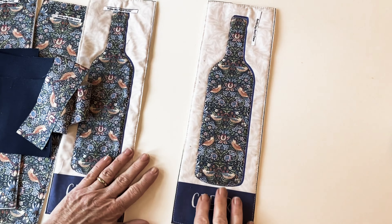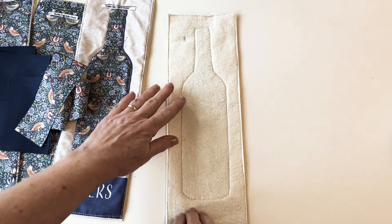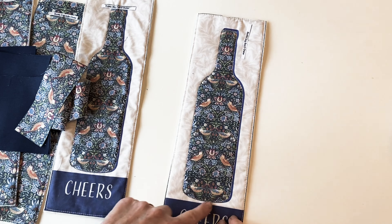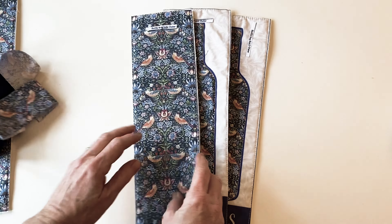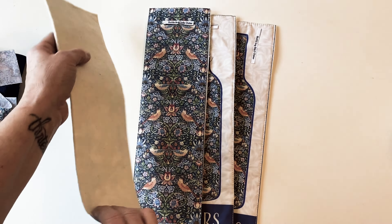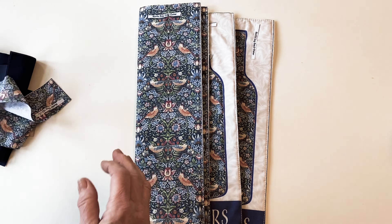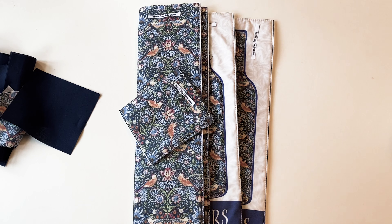Once that's done, place the front outer, the back outer, the two side outers and the base outer on top of wadding and stitch them into place all the way around the edge. You can also add some quilting detail here if you want — I quilted round the bottle for this one. Once that's finished, trim round the outer edge of the wadding so that it is level with the raw fabric edges.